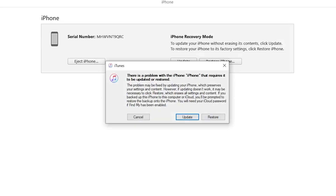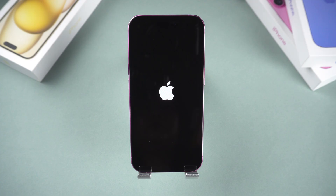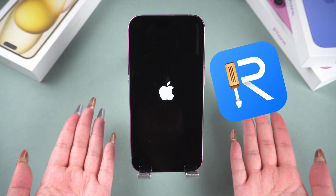If the update button didn't solve your problem, you can go back to the previous page and select the restore button. This will make your phone run normally again, but it will also erase all your data. If the above method still didn't resolve your issue, you definitely need to try the third one.